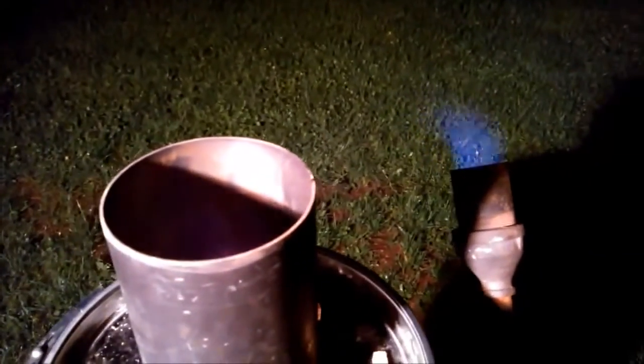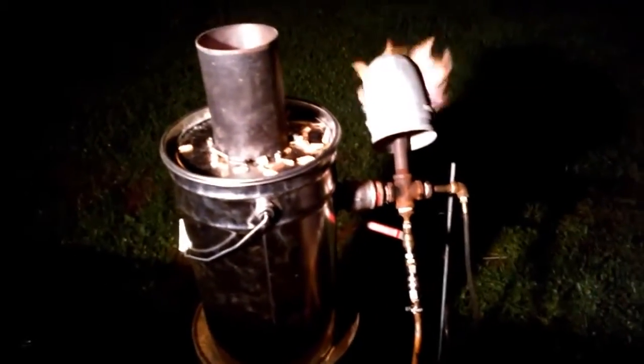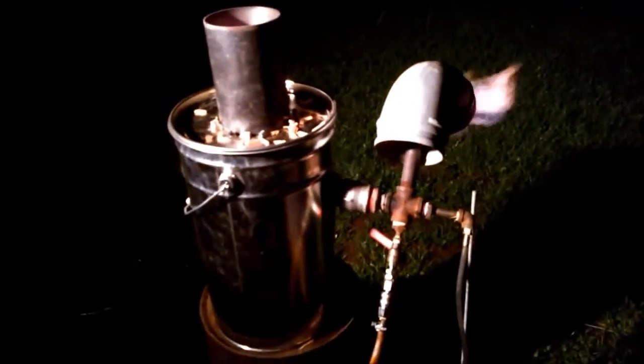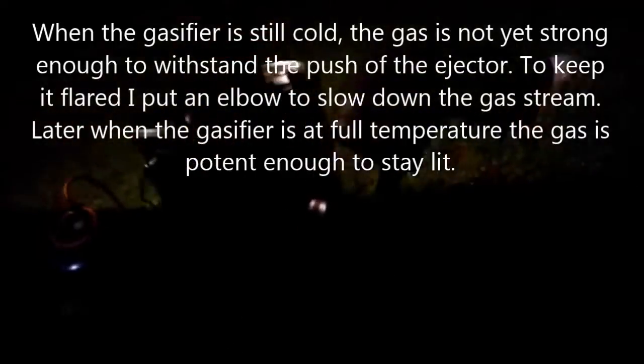Okay guys, the gas — the fire is lit. I must drizzle in some water sometimes. We have a sustainable flare with the mini drizzler, learning drizzler. It's without cyclone, without filter, without nothing — just a small piece of gasifier for those who did not want or did not know how to start. I had to put an elbow pipe over the flare because the gas stream was too forceful.